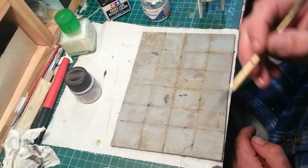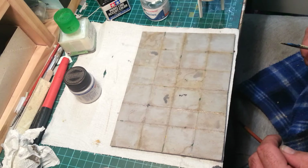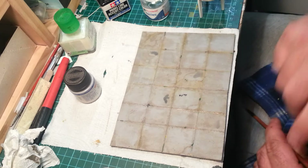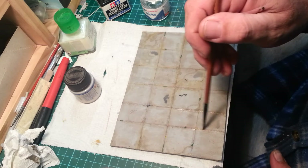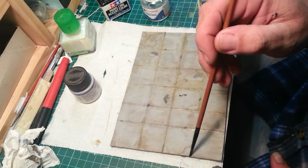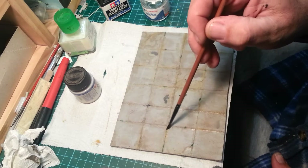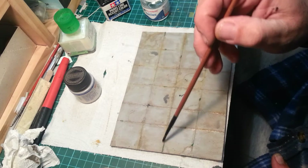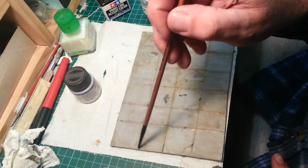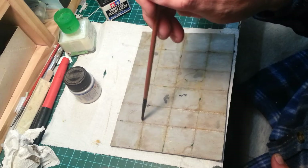I'll keep plodding on with this and see how it looks - give it a flat coat, and we'll sit the Apache on it. What do you guys think anyway, do you think it's looking alright? I don't want to go steering you guys up the proverbial creek without a paddle and a barbed wire canoe - yeah, that's a good old Australian saying. And these things too, you don't have to weather them up - you can make this as nice and clean as can be, like a brilliant perfect runway.